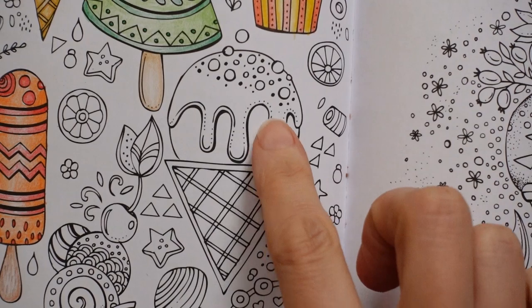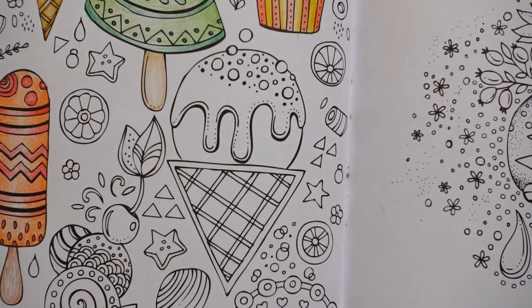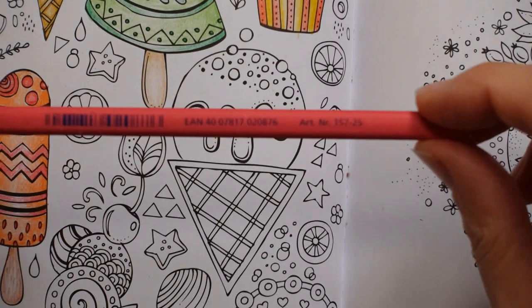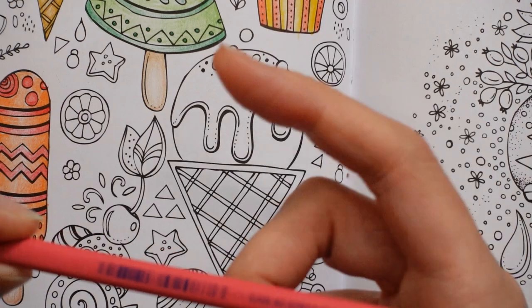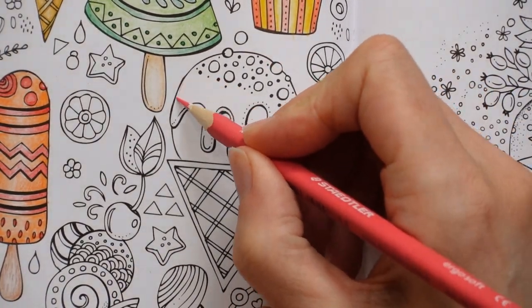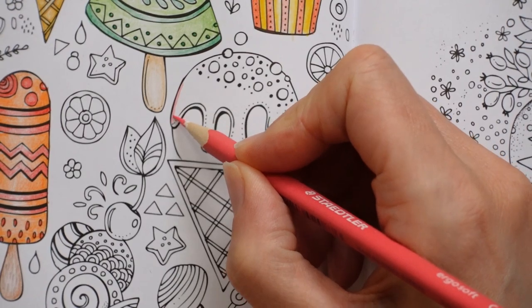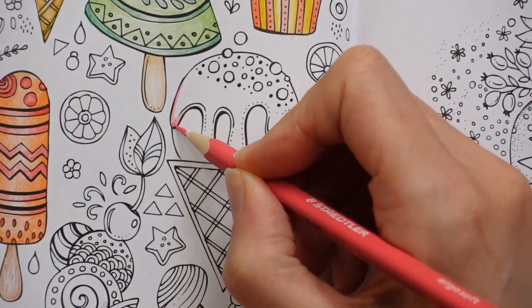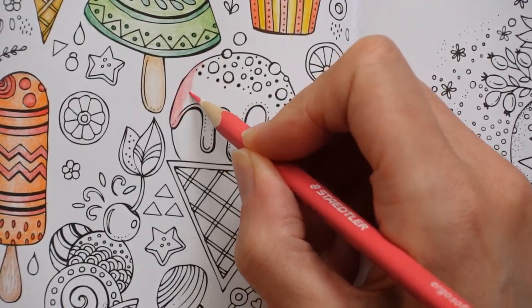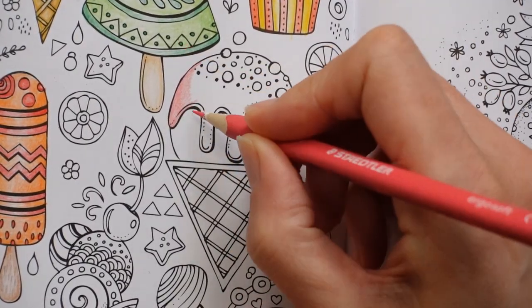I thought it'd be quite fun to do some strawberry sauce on the top to start with, so that's what I'm going to start with. Now it's a little tricky to get the colour exactly right with our ergos. I think I'm going to try this pink — this is number 25 — and then I'm going to see what it looks like. Now when we're doing a sauce, it's usually going to be quite thick and glossy, so I'm putting down quite a thick layer just to start with.